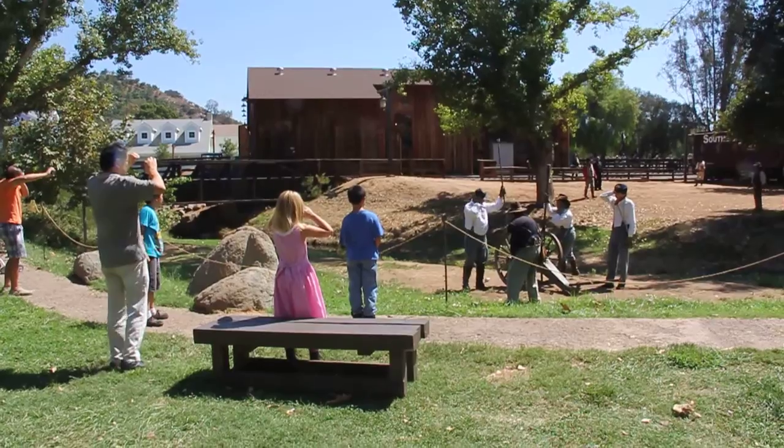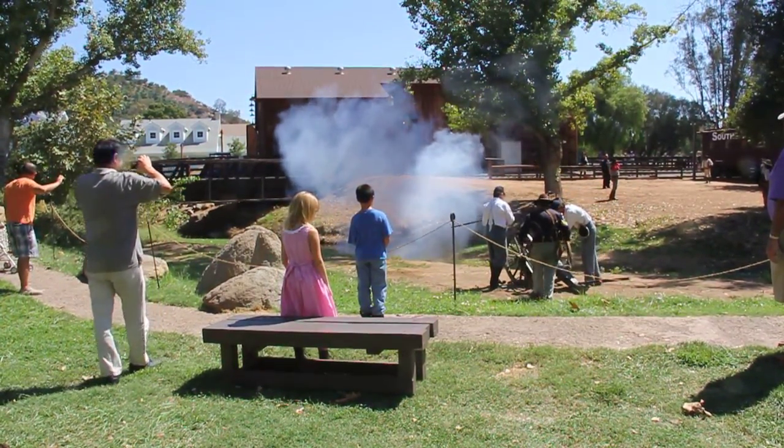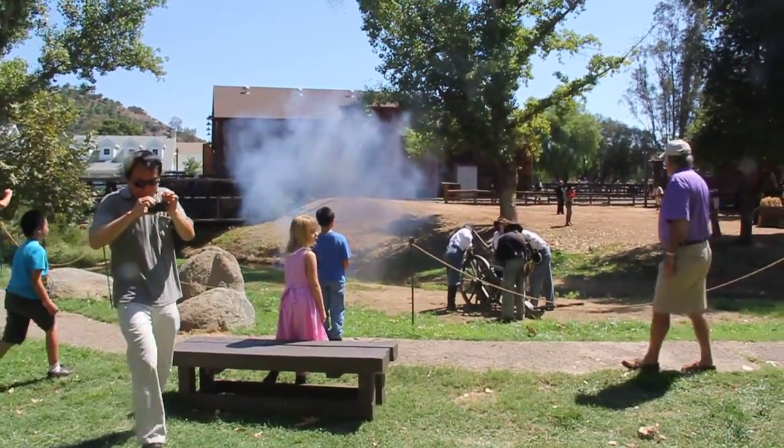Oh, he's going to pull, huh? Fire! Oh, my gosh. We have a battery of those in the Union Army.